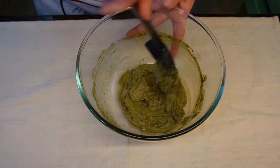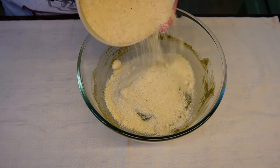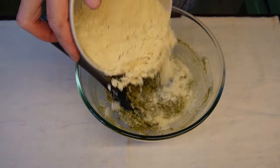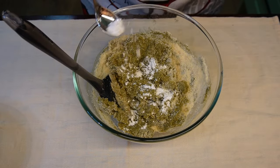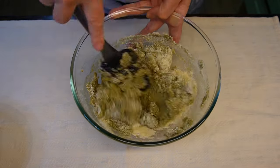Switch to a spatula. Gradually add 200 grams of almond flour and gently fold it into the cookie dough. Add half a teaspoon of baking powder and a pinch of salt. Continue mixing until all ingredients are combined.